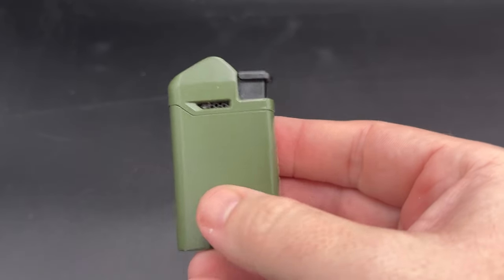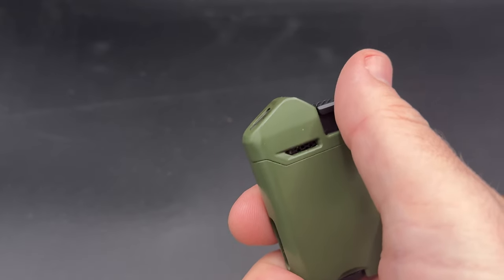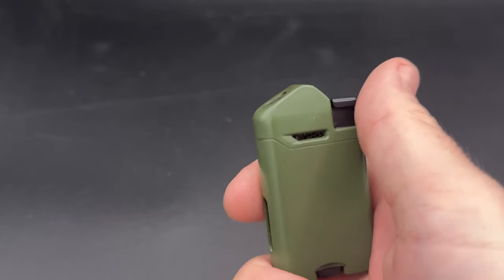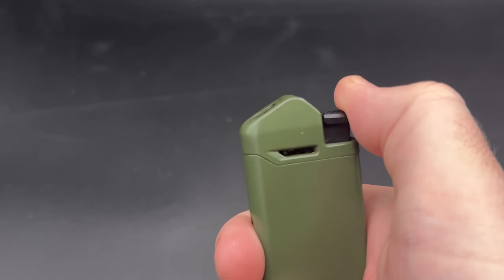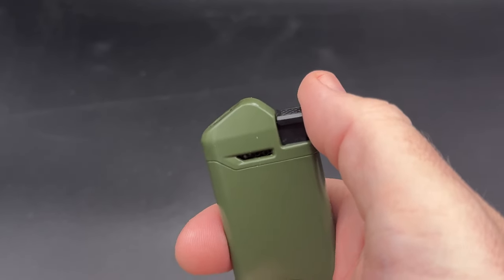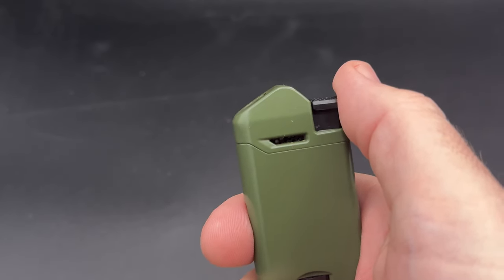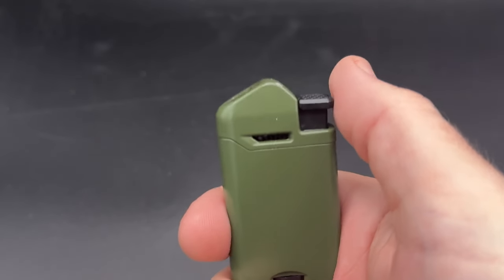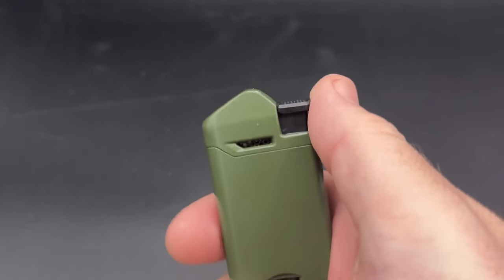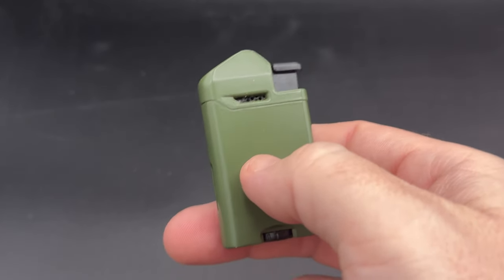As you'll read in the review, the ergonomics on this are great — fits nicely in the hand, very light. You can throw it in your pocket or your travel humidor. As far as the angled flame, I'm sort of 50-50 on it. I think it's a neat idea and I like the concept. Does it dramatically improve the cigar lighting experience? No. Is it going to make your cigar taste better? No — no lighter is for that matter. But it does provide a new option, and for just $14.99 MSRP, it's a pretty tough value to beat.